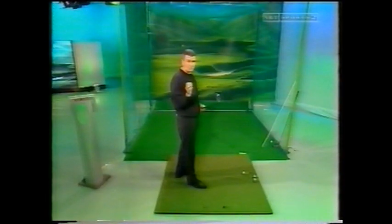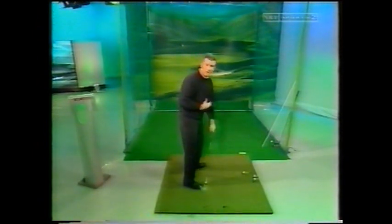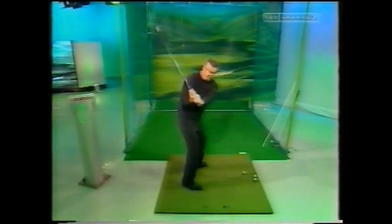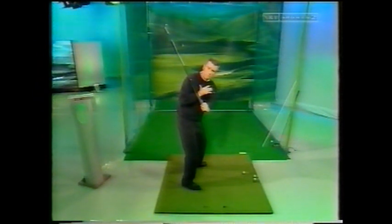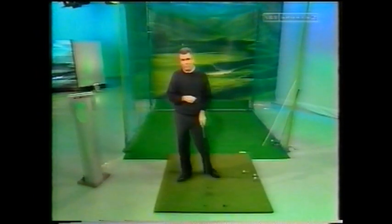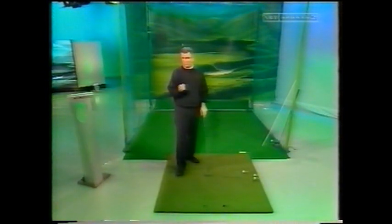Most players look to work very hard on getting in the right position halfway back. It's an issue that David Ledbetter is currently addressing. He's talking about players potentially starting their swing from this halfway position, rather than making a set-up and takeaway — where he sees most players' problems starting. He suggests taking the club out of the bag, establishing the position with the club in plane, shoulders appropriately turned, weight in the right position, and then winding to the top of the backswing. For the average club golfer, hitting exactly the right position halfway back might be a little too complicated.